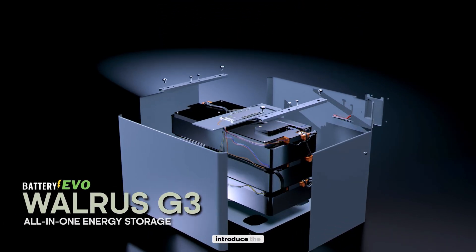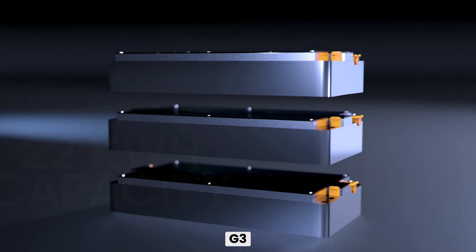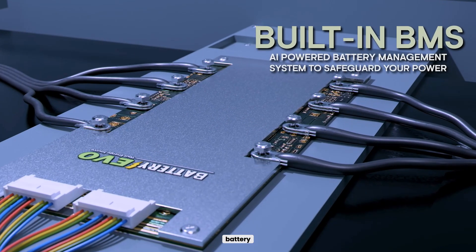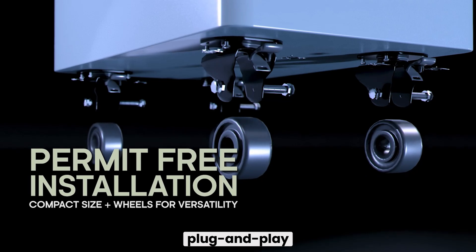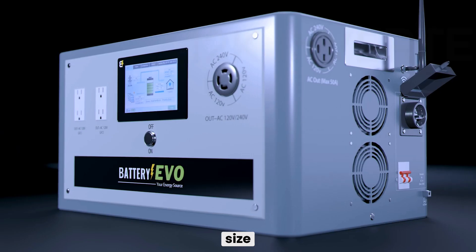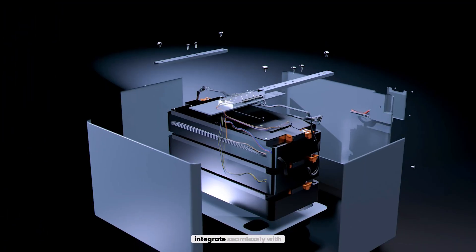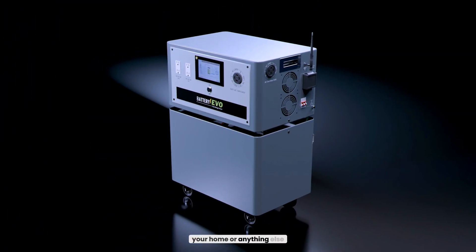At Battery Evo, we're proud to introduce the Walrus G3. The G3 boasts a 22-kilowatt-hour capacity and a built-in battery management system. The G3 is plug-and-play thanks to its compact size and mobile wheels. With its competitive 12K inverter, the G3 is ready to integrate seamlessly with your home or anything else.